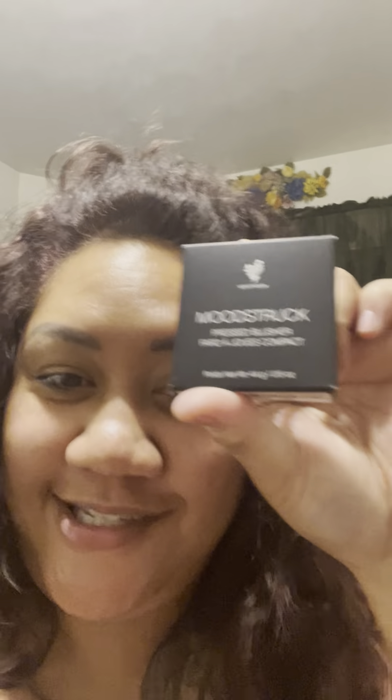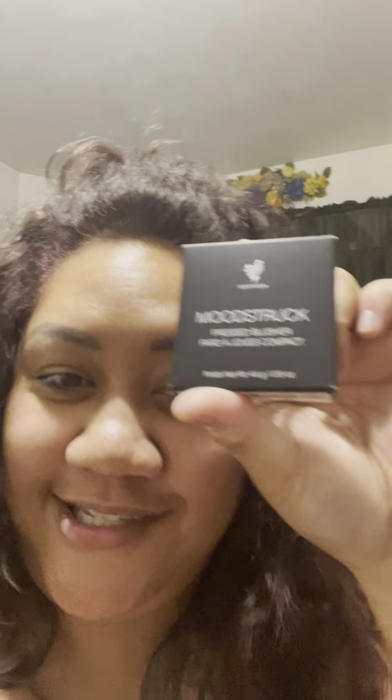There are also eye masks — I've been using these and they feel amazing. I'm thinking about getting a mini fridge to put all my cosmetics in, like the collagen and stuff. Oh, and this is cute — it's a little charm! There's also a pressed shadow and a pressed blusher.